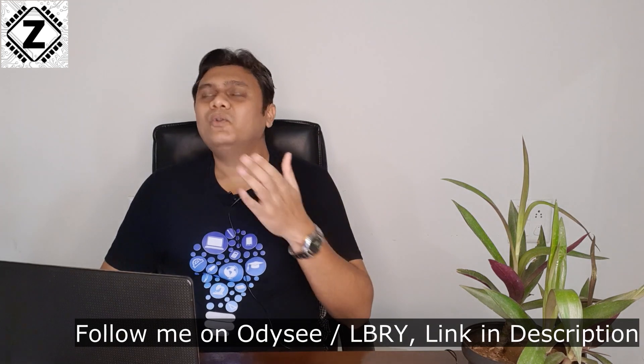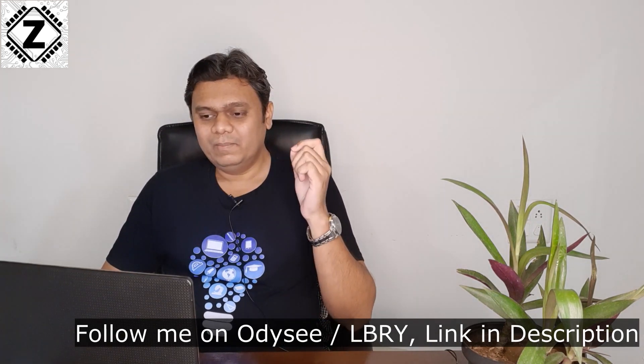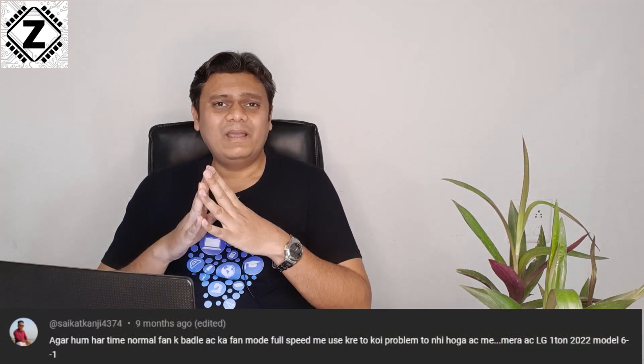The next point is how to use the fan mode properly. There is nothing special to it — you can just use it like your normal ceiling fan or table fan. There are no special precautions to take.